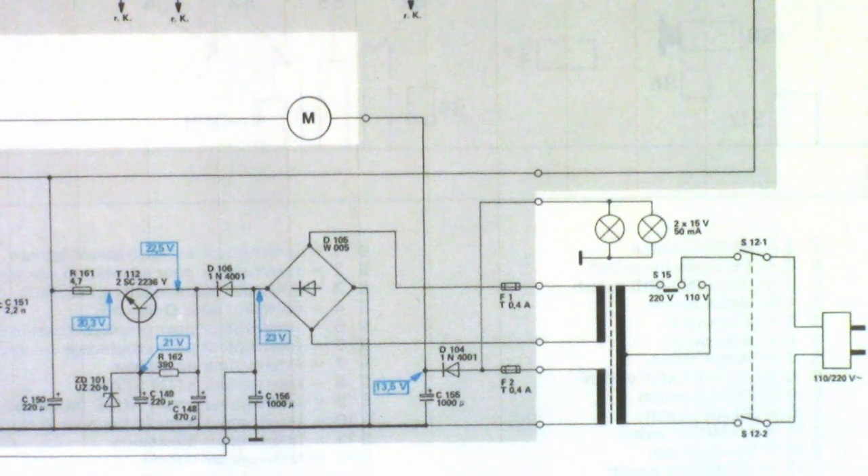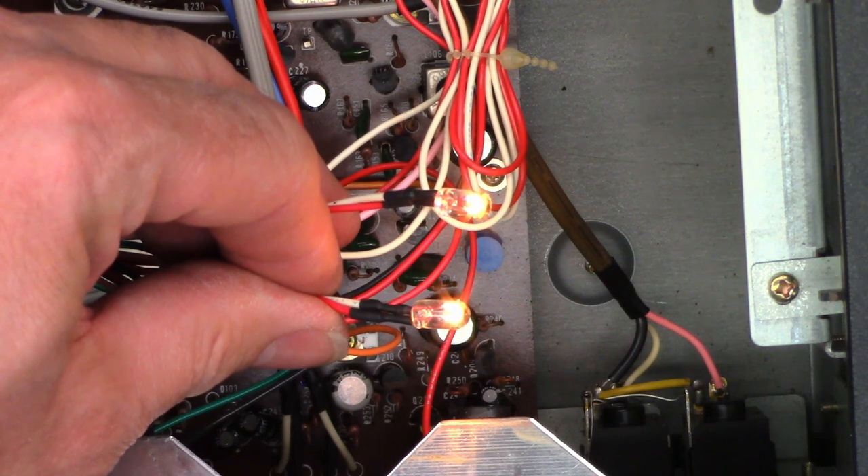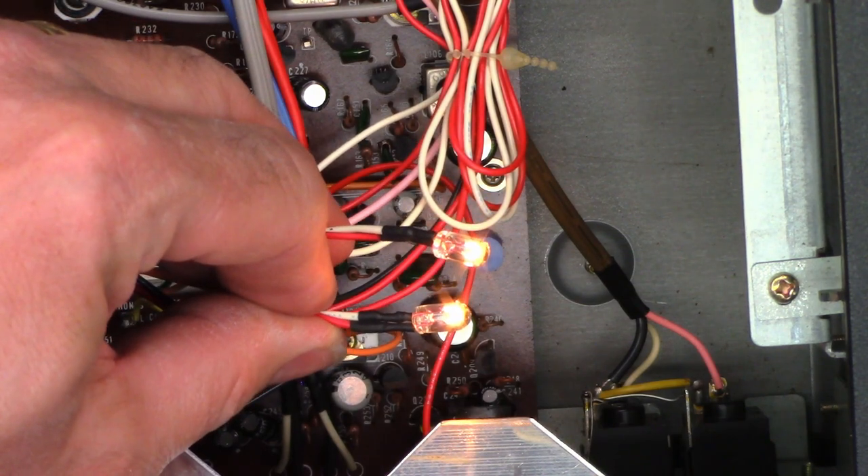I think I'm just going to go ahead and throw a couple of brand new incandescent lamps in this thing because I have them in stock. They last years and years. I could put LEDs in here, but for the amount of use this thing is going to get, incandescents are going to be just fine. Two brand new lamps — soldered, heat-shrunk, ready to go.